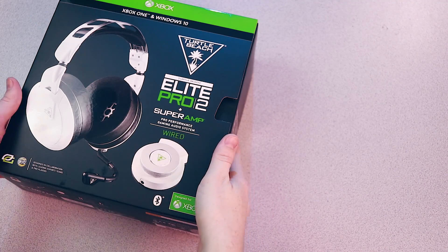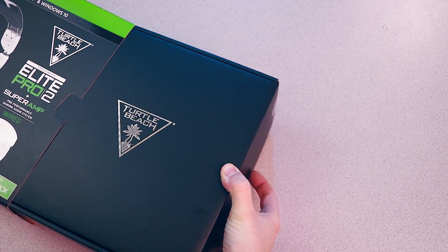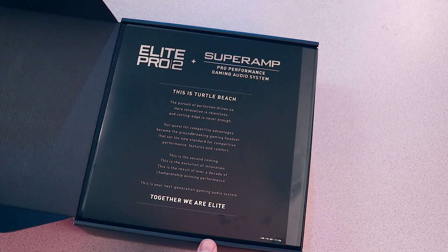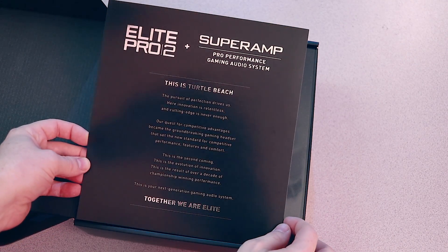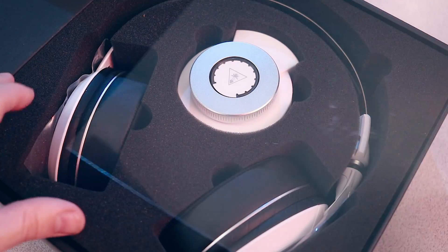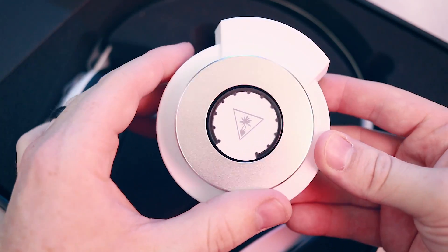Today we are reviewing the current most premium offering from Turtle Beach, the Elite Pro 2 with Super Amp. This is a follow-up product to the one released last year at $200. You can watch that review video right up there in the cards, and we actually gave that exact headset away to a lucky subscriber, so make sure you're following us on social media for your chance to win awesome hardware like that. This newest version tacks on an extra $50 to the asking price, but also adds a slew of new features. But of course we need to know, is it worth it?